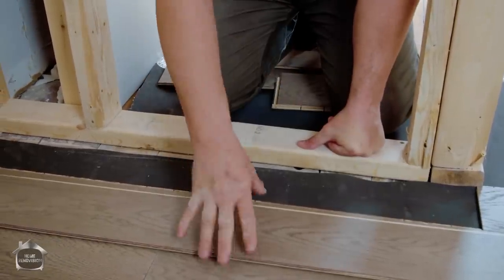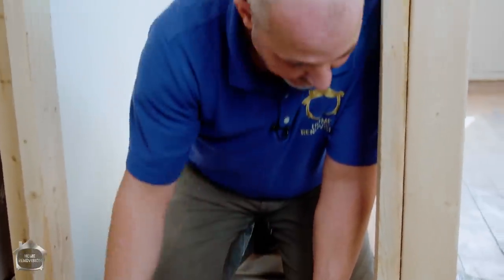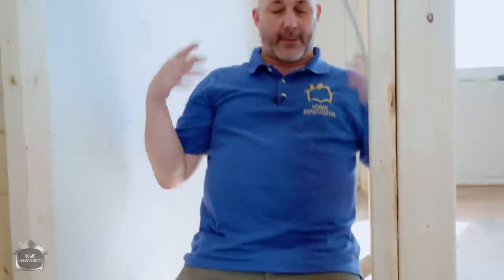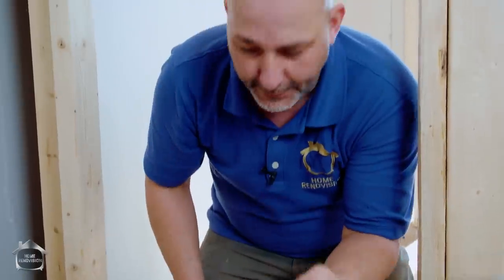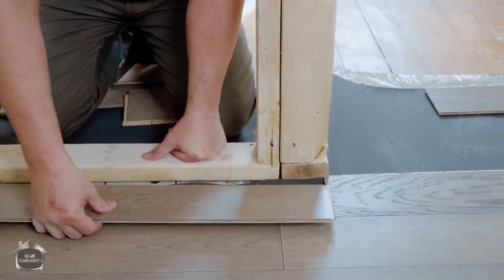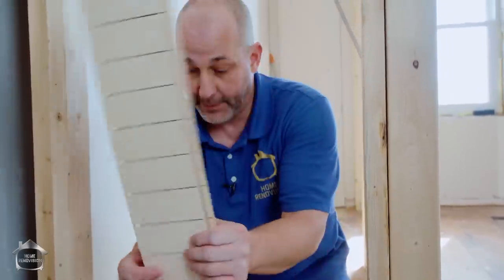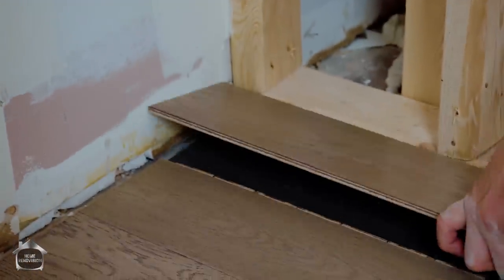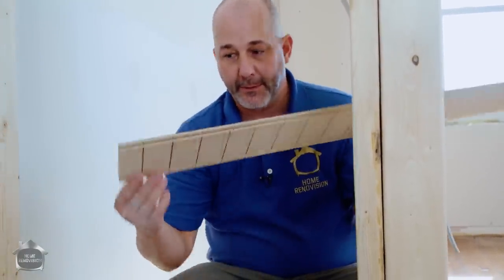When getting into situations with obstacles, start past the structure causing the issue, keep building, and come back at the end of the day to do all the tricky cuts. When you make a mistake — and you will — don't panic. If you cut one side wrong, just make it a starter strip, cut the other side, and set it at the other end. Keep it around so you can use it later.